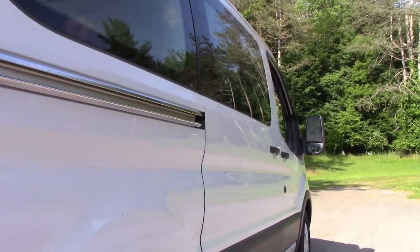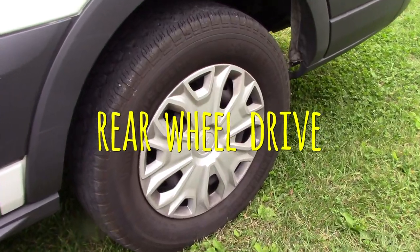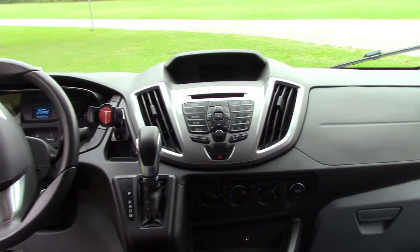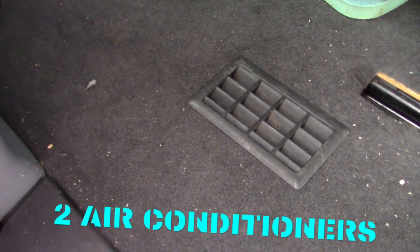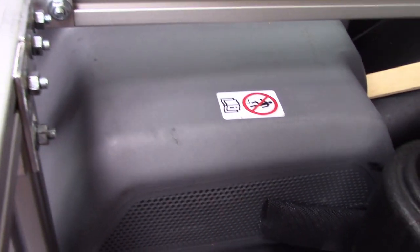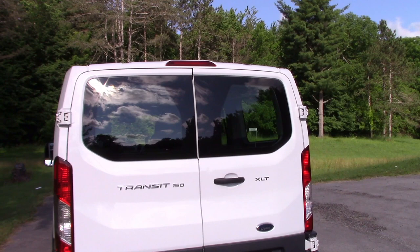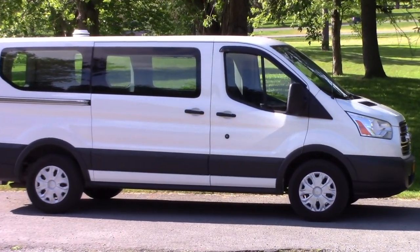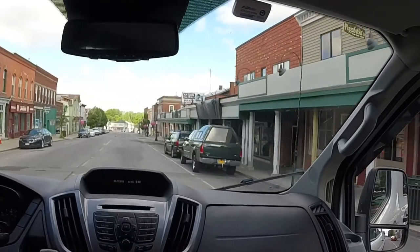Why a Ford Transit? It's a passenger model with a 3.7 liter V6 engine, rear wheel drive, and a comfortable interior. It has two heaters — one for the front and one under the passenger seat feeding rear vents — plus two air conditioners, one in the front and one in the rear. Most importantly, it has lots and lots of windows. When we camp we like to see where we are, because that's the point — you're going camping to enjoy the outdoors, and the visibility while driving is excellent from all seats.